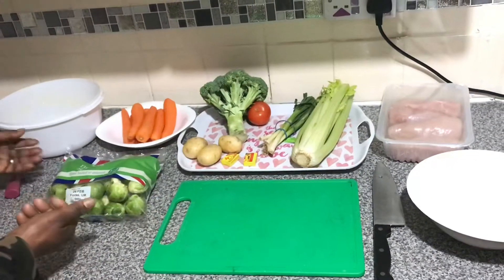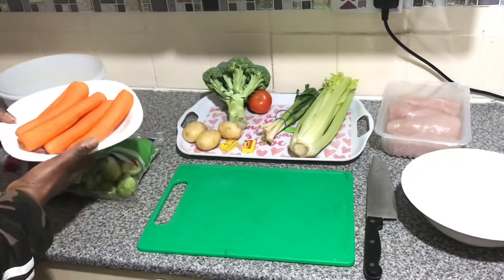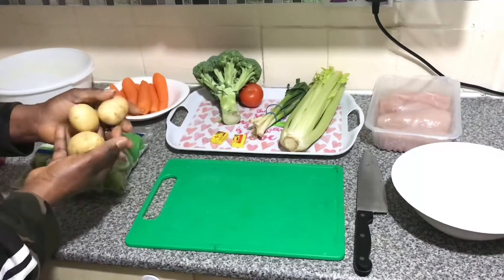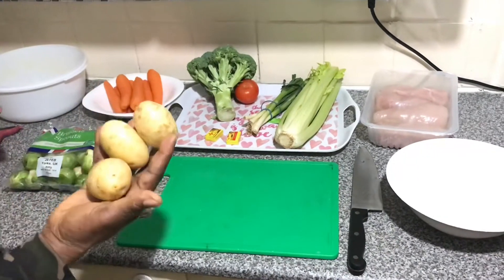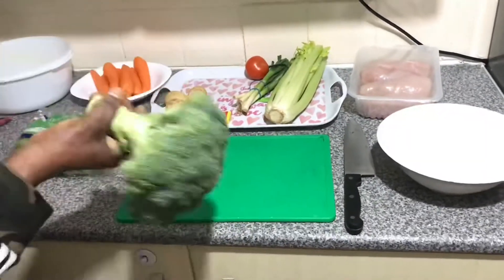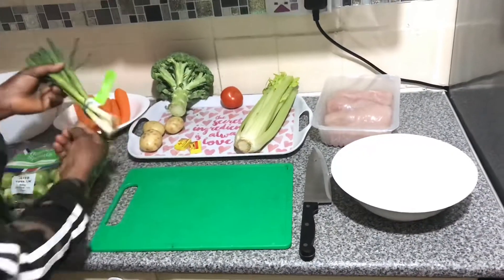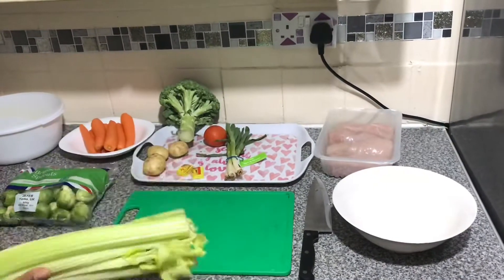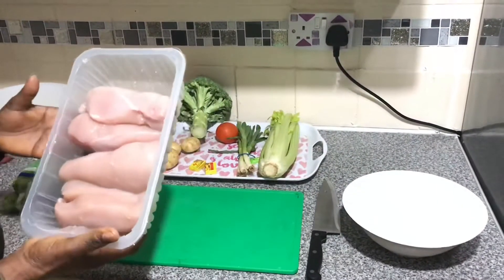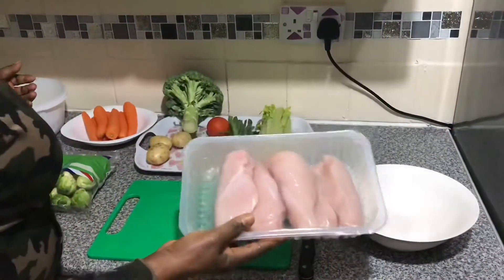I will show you what I'm using to make it. Number one, Brussels sprouts. Number two, carrots. Number three, baby salad potatoes — I like to use them because they are small. This is broccoli, just a little broccoli. This is spring onions, I have to wash and slice them. This is celery — I'm not going to use all of it, it depends how many people. This is chicken breast; I like using chicken breast because it gives very good flavor. It depends on what you want to use.